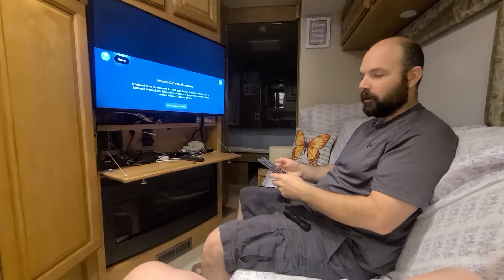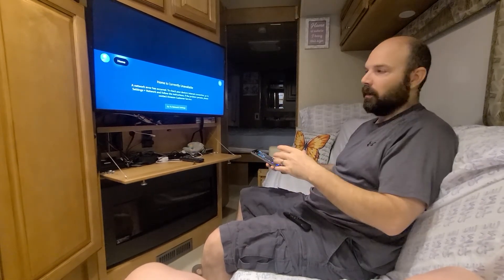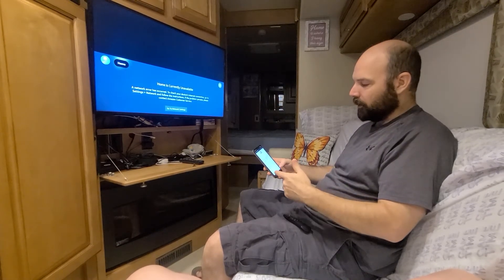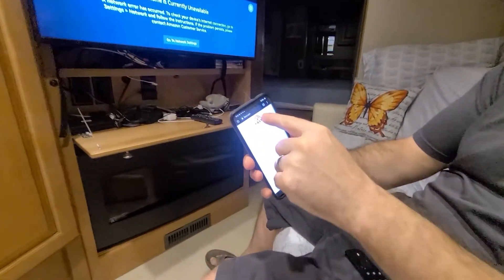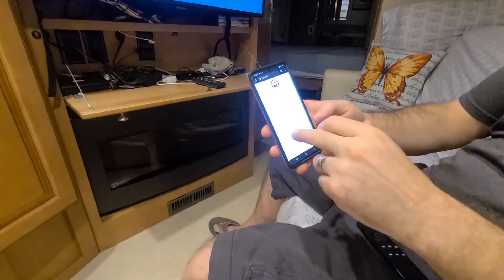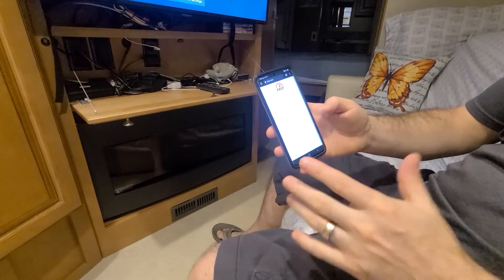The first thing you're going to want to do — you're sitting in a campground, you don't have any Wi-Fi, you're over on the back corner — you need to see what your data speed is. Just open up a browser and go to fast.com, F-A-S-T dot com. We're going to start a data speed test. You can see we're getting seven, eight, nine megabits — that can vary.